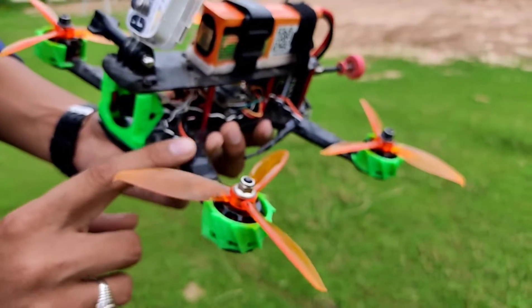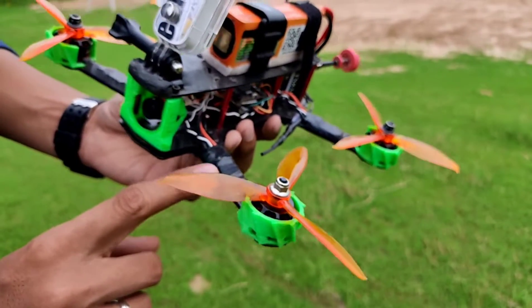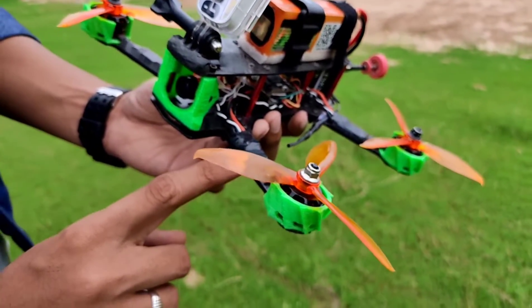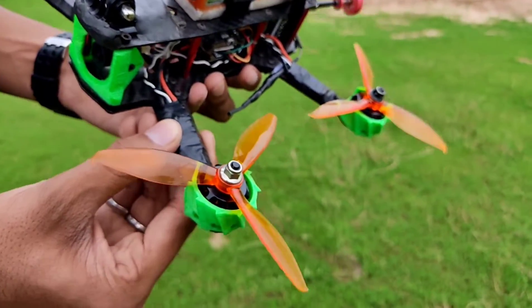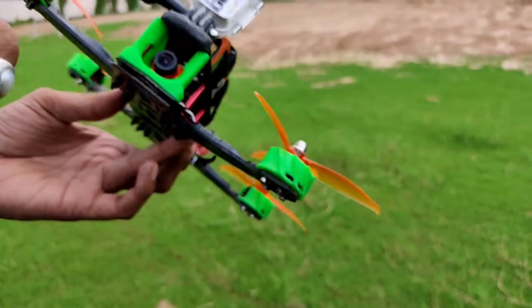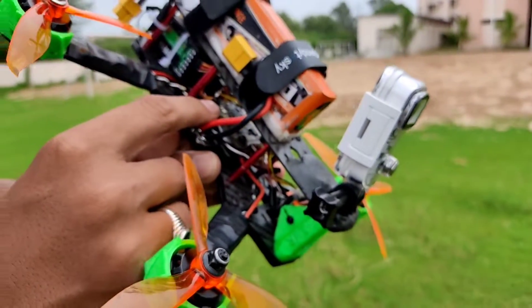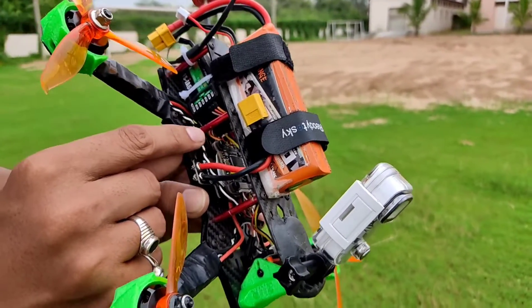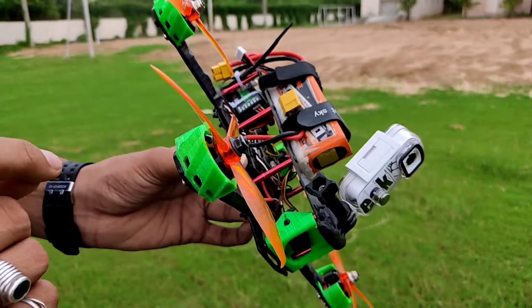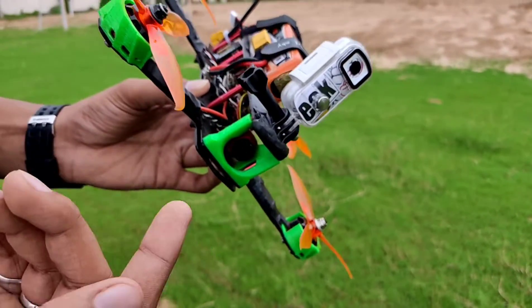Underneath this tape you can see there is an ESC — this is a Cicada ESC which is 30 ampere and BLHeli_S supported. This single ESC costs around 800 rupees. This is a 1200TVL FPV camera, and this is the Mamba F405 flight controller which costs around 2,000 rupees. The camera costs around 1,200 rupees on the market.